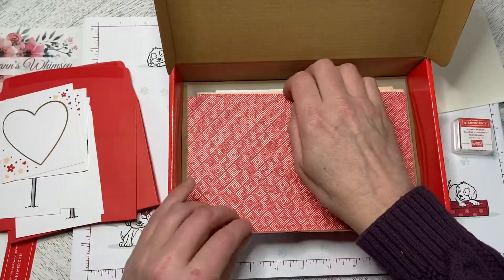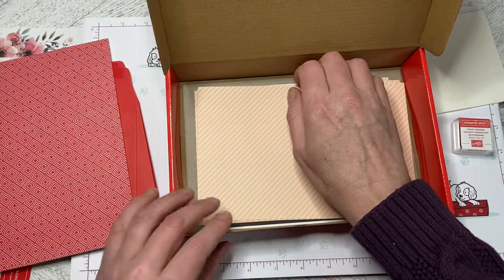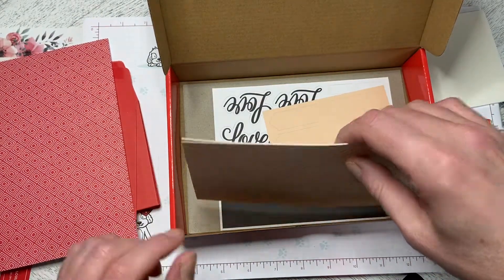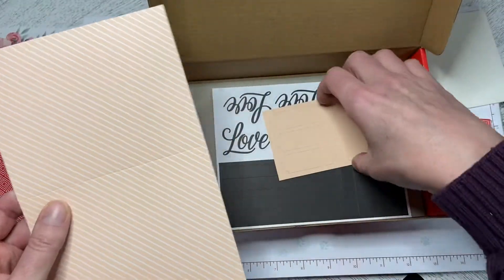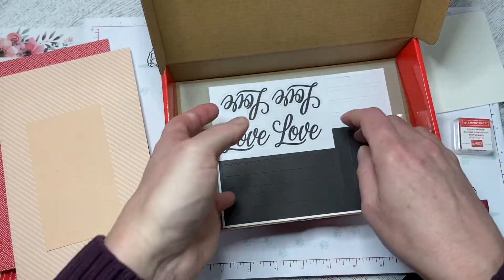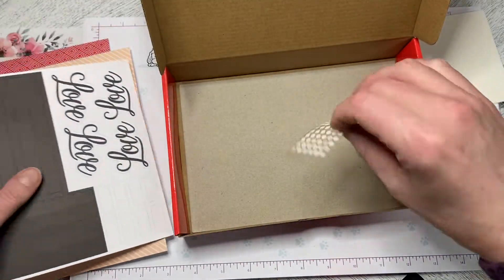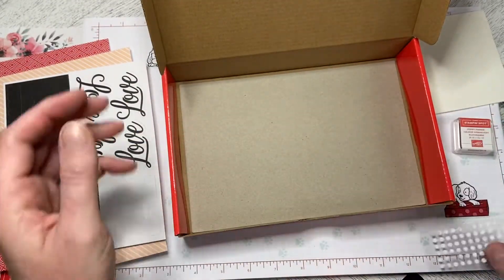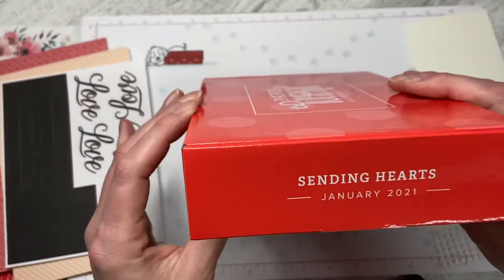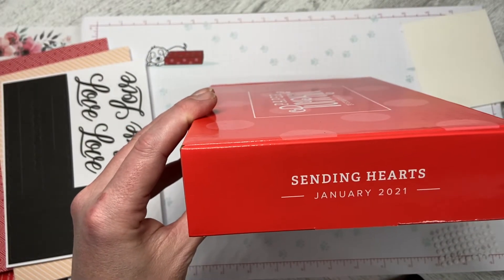Then we've got the card bases — there are the red ones and the paper pumpkin color, which is Poppy Parade. And this color on this one is petal pink. Then we've got the embellishments, some more die cuts, and our adhesive dots. That is the paper pumpkin kit for January 2021. We'll see you next time when I build some of these projects.